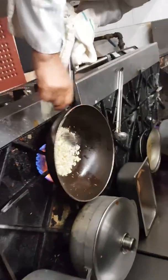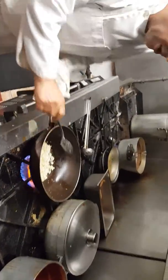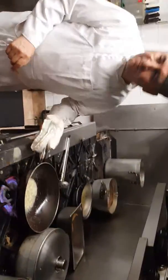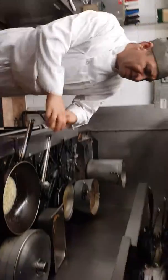We add some garlic and ginger pulp. Pre-roasted chicken breast.